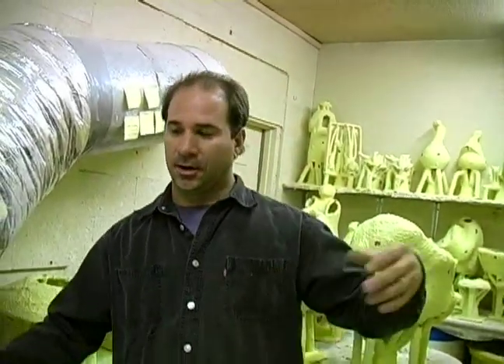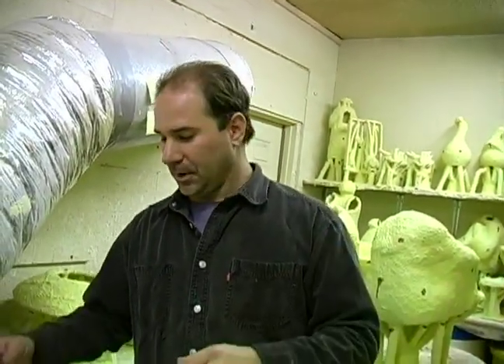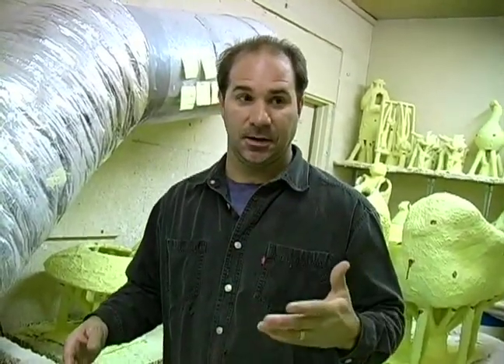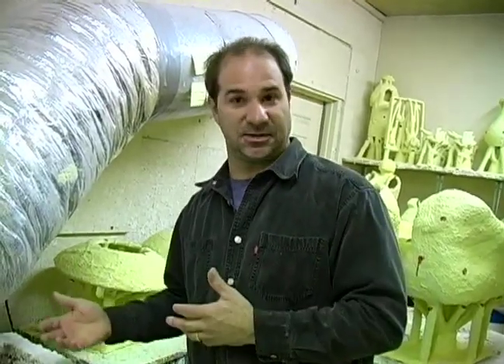It's very fluid — light and fluffy. And then when we pull it out, it's all sandy and we let it dry. We do this five to seven times, depending on the size or the complexity of the piece.